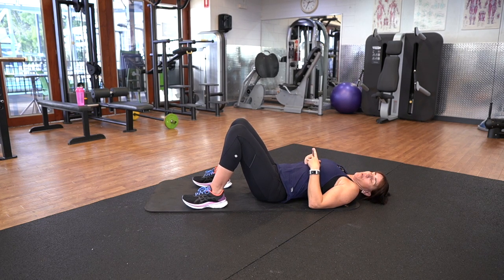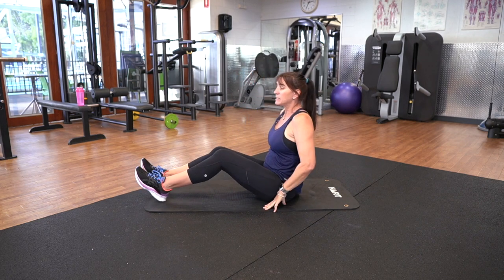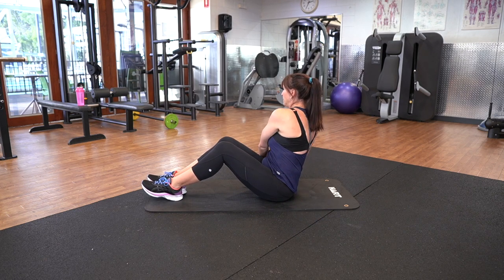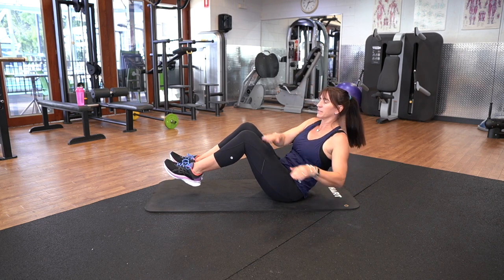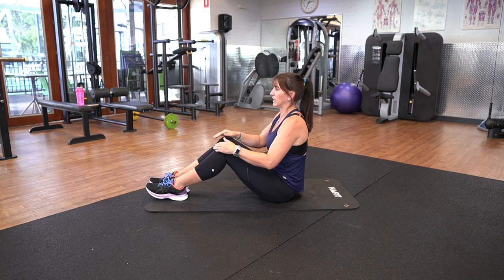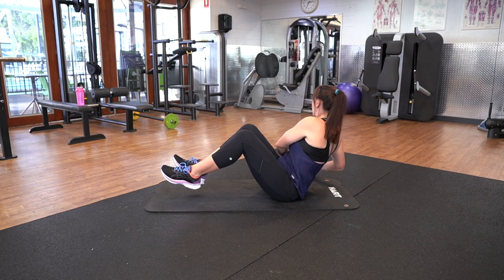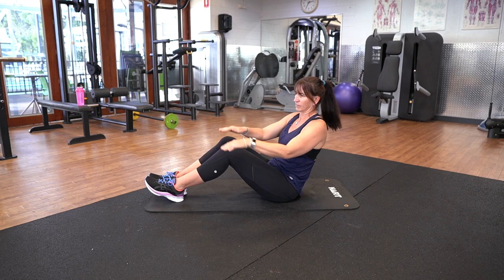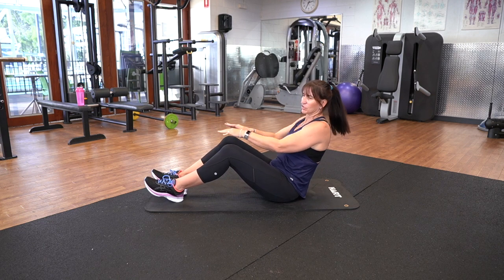Have a little breather. We're going to go into the Russian twist. Come up slowly. The easier version: bring the feet in and you're just going to twist from side to side. If you want to make it harder, bring your feet off the ground and tap side to side. There shouldn't be any pain in your lower back — if there is, bring those legs back down. Make sure you're breathing. Do not hold your breath.